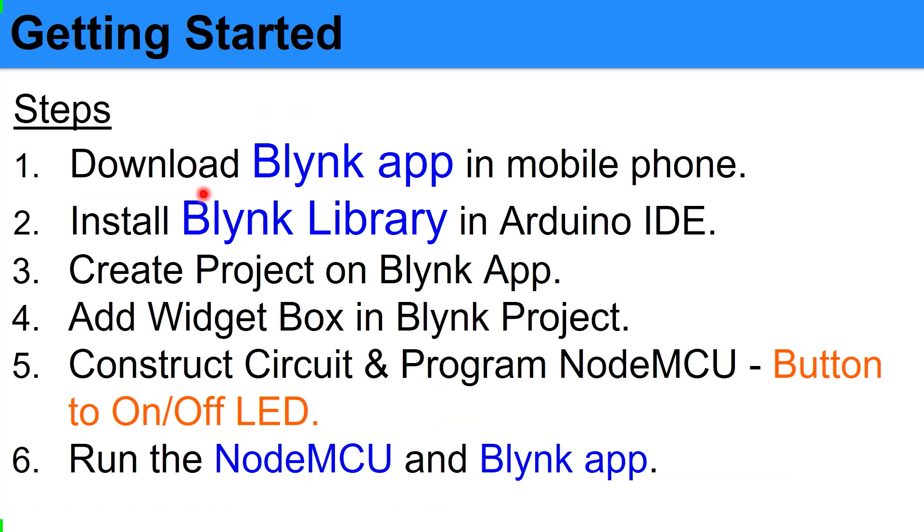The first step is you need to download the Blynk app on your mobile phone. Then you need to install the Blynk library inside the Arduino IDE. After that, you create a project on the Blynk app, and then we need to add a widget box to our Blynk project. Then we construct the circuit and program our NodeMCU — just a basic program to test, which is a button to turn the LED on and off on the NodeMCU. Then we run the NodeMCU and the Blynk app to see whether our system is working.